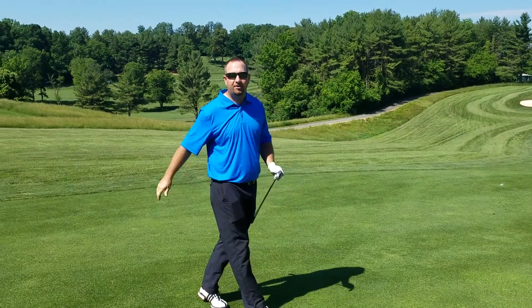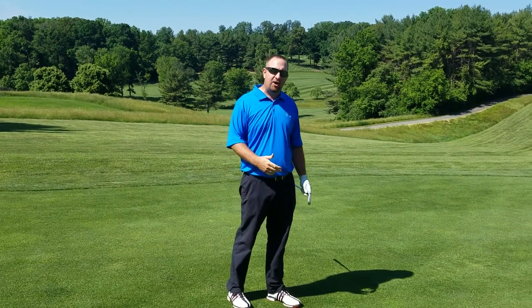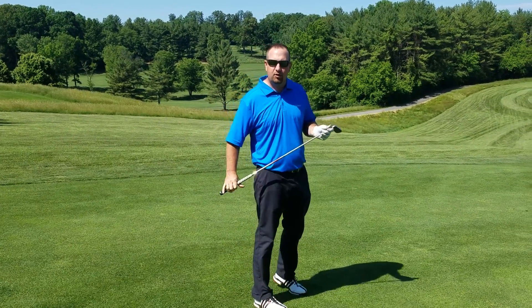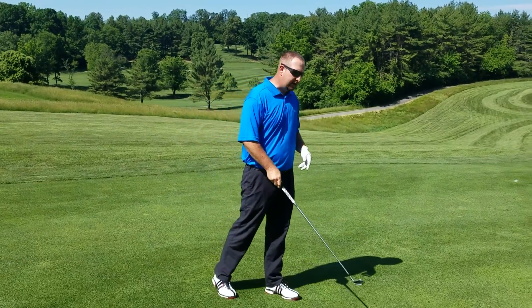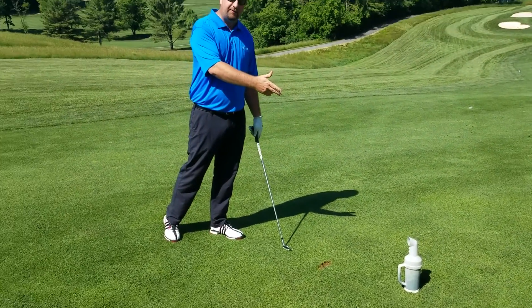Good morning. I'm Scott, general manager and golf course superintendent. In today's video, we're going to be covering proper divot repair on the golf course. In this circumstance, we're in the fairway, and I've used the fairway sand and seed from the carts.